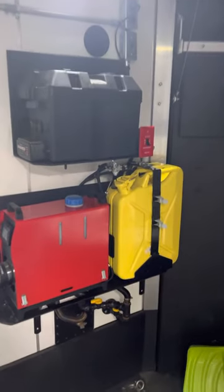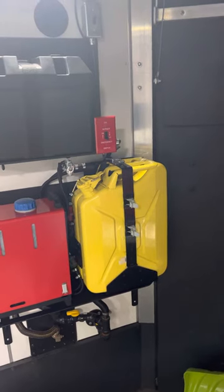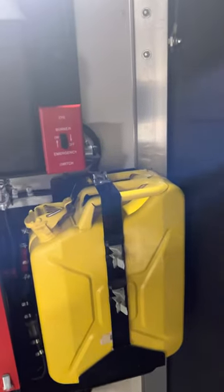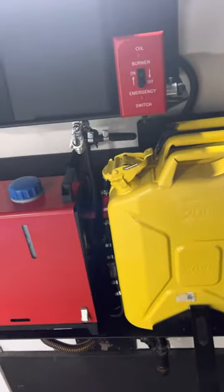I ended up getting a 5-gallon jerry can and the Overlander — I believe it's called the Overlander kit holder for this. It is the most expensive one out there, but it works incredible. You secure it to the wall, it's got one latch on it. Take it off, pull this down, and the can completely comes out of there.